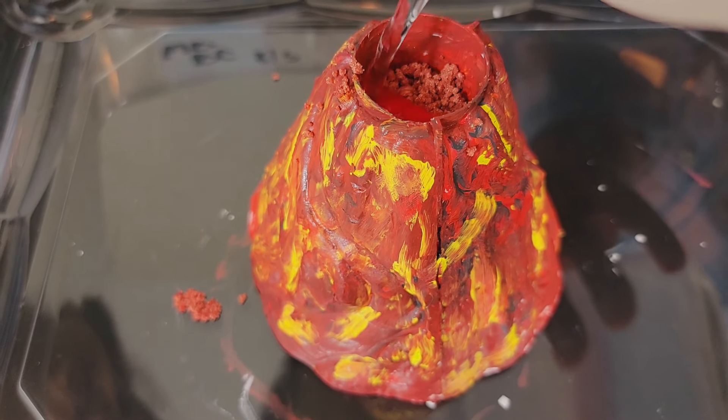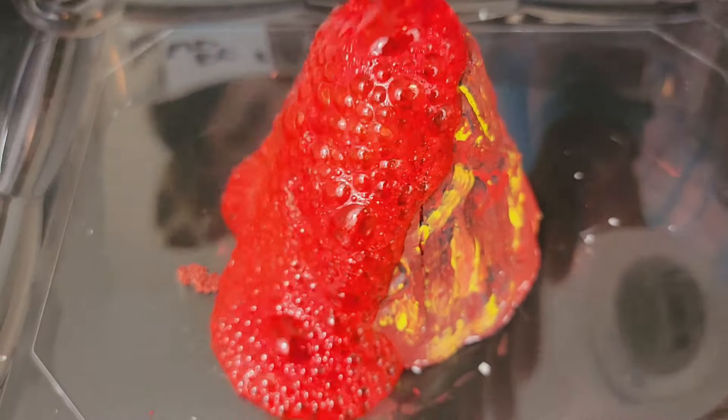One, two, three! Hi friends! Today we're going to make a surprise for Puchu! But, do you know what's the surprise? It's a volcano!